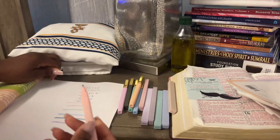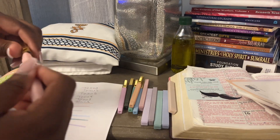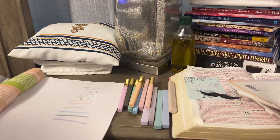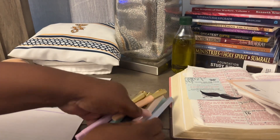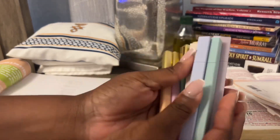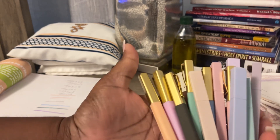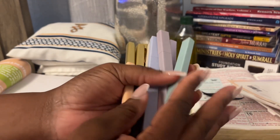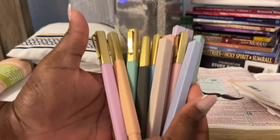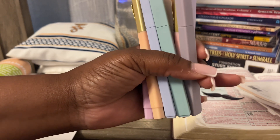So that is it — for the most part the highlighters highlight whatever color they show, but the pens are just regular blue ink. These were from Amazon, and they are light enough to make personal notes in your Bible for those of you who do write in your Bible. That's what this is for. I will put the link in the description.